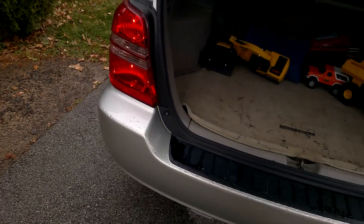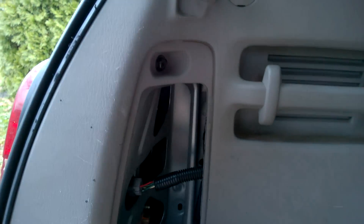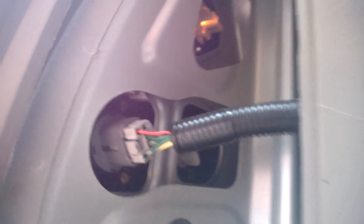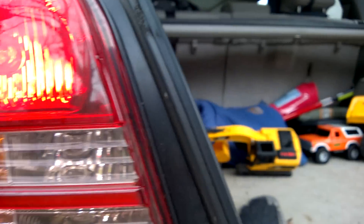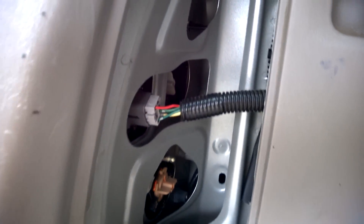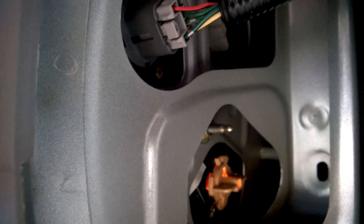In the Highlander, everything's accessed through this panel here in the back — you just unclip that. Your bulbs are here and up here, and like I said I changed those. One thing you'll notice: this is the reverse light right here, and the main harness for the back lights actually goes straight into that socket, which is the reverse light socket.